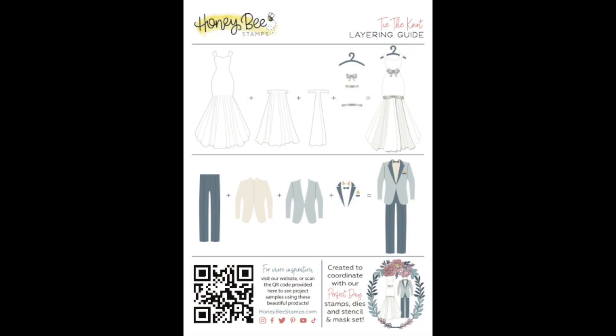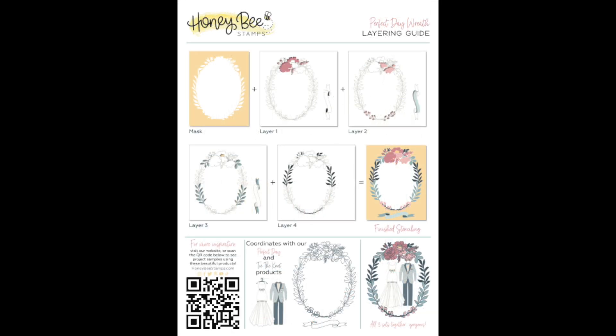Here's a look at the layering guide for Tie the Knot. As you can see, it shows you step by step how to layer your die cuts to get the perfect wedding dress and the perfect tuxedo — it's so easy. And then here is another layering guide that shows you what the wedding dress and tuxedo look like tucked into that beautiful floral arch. These layering guides make it super easy for you to create a beautiful card.